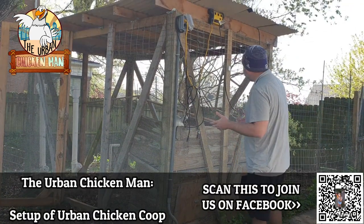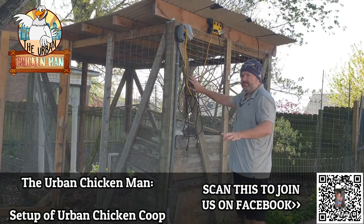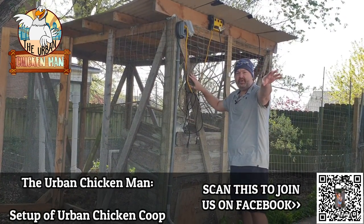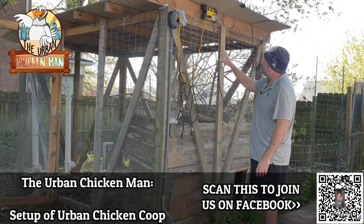Looking at this coop, you can see the old wood and the new wood. Over in the garden area, I took down one of the fences and used that old wood primarily to build the structure.